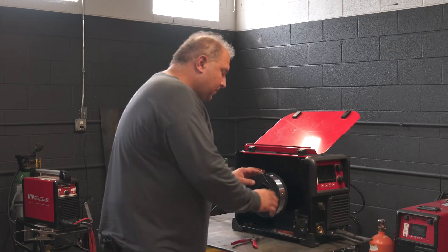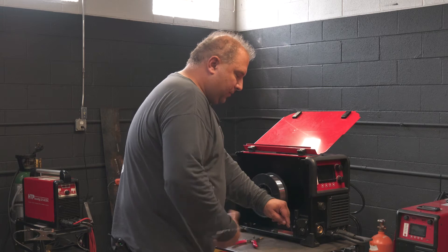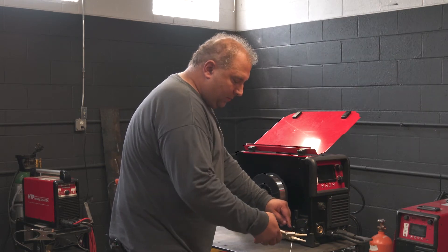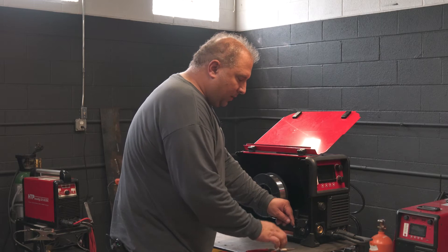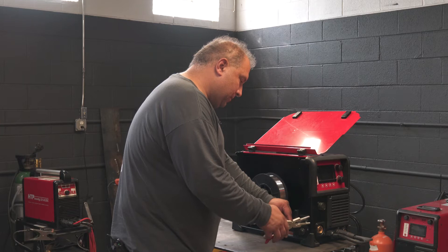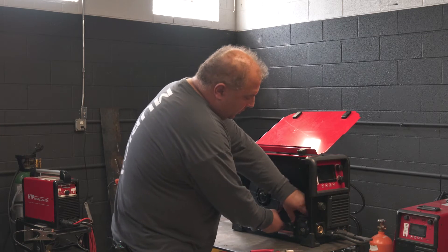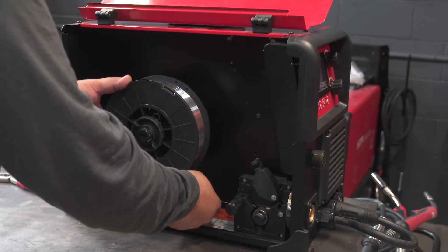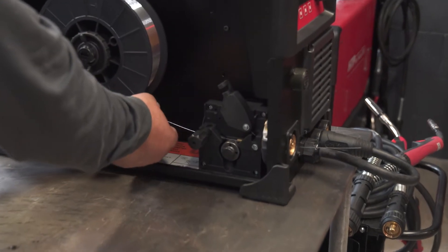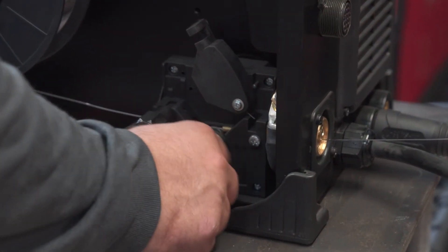What I do typically is try to straighten the wire out between my fingers like this, pick the straightest part, cut it right at the straightest part, then feed it through the wire feeder and have it stick out the machine a little bit.